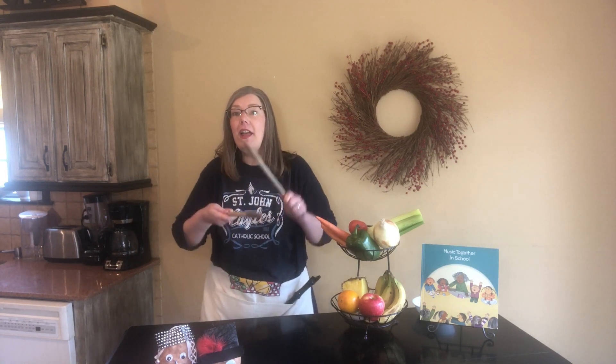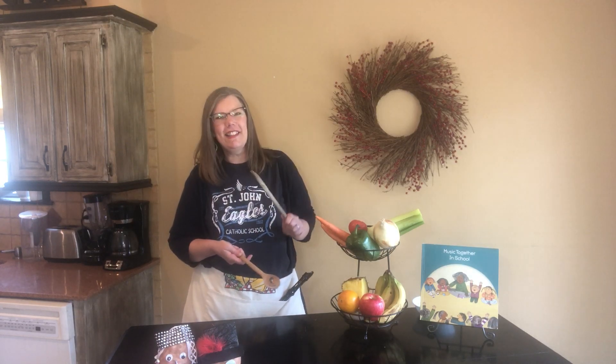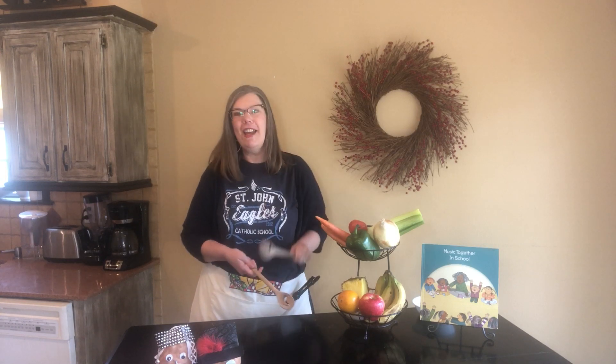Hello everybody, so glad to see you! Hello everybody, we're so glad to see you! Hello to the children, so glad to see you! Hello to the mommies, so glad to see you too! Hello to the daddies, so glad to see you! Hello to the grandparents, so glad to see you too! Hello to the potato family!